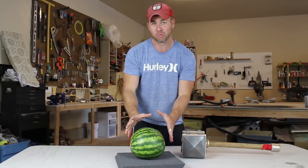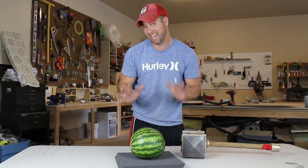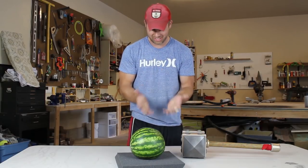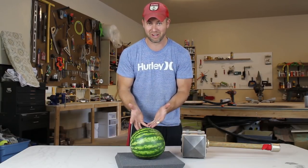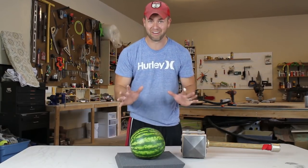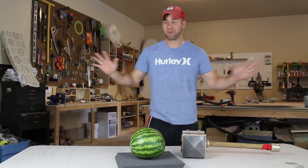So we're gonna go ahead and take this hammer and take it upon this watermelon and see how much damage it does. And if you've ever seen it, it's not what it does to the watermelon that I'm worried about — it's what it does to the hammer that I'm worried about. So let's see how it can do real quick.